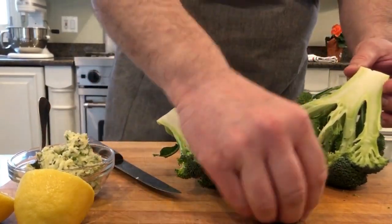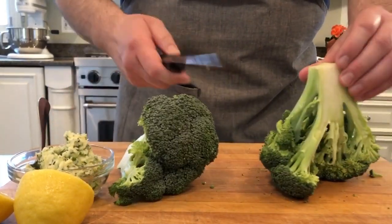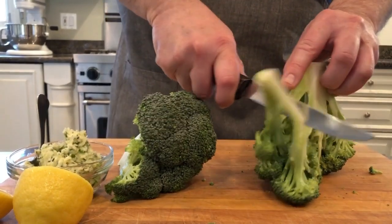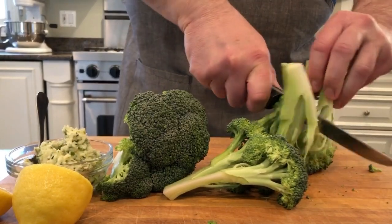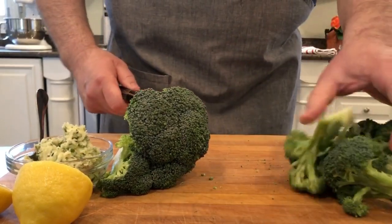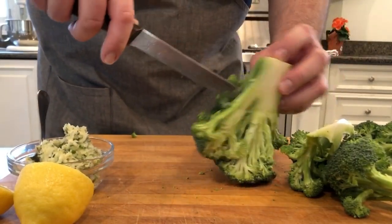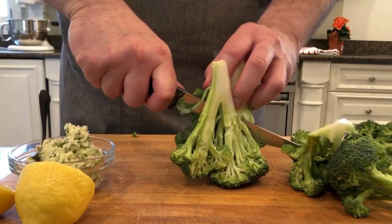If you get a little piece, that's great for dipping in some hummus later. Then again, slice down and pull apart. This one looks like we'll cut it into six — we've got three nice pieces there. You can see where the natural break would be, and you don't want to make them too small.